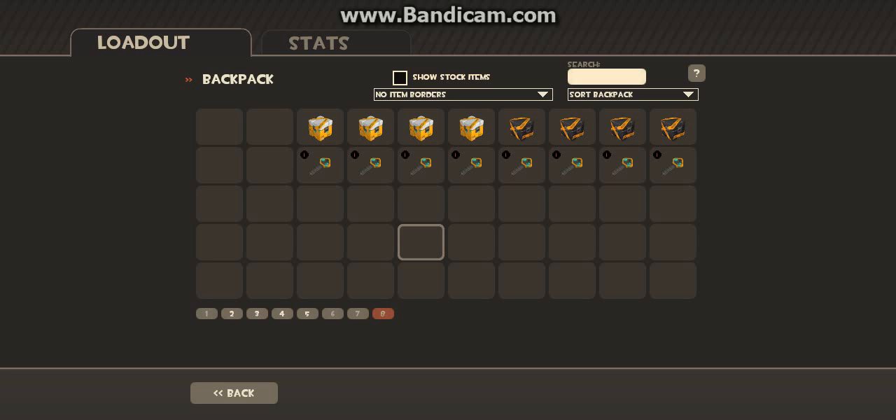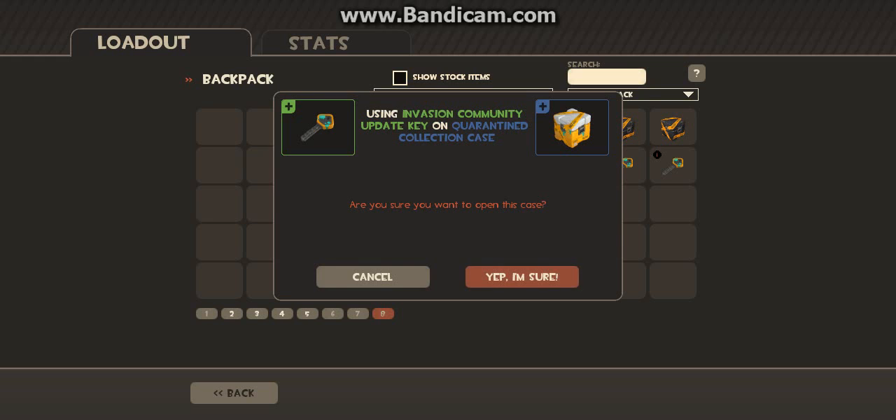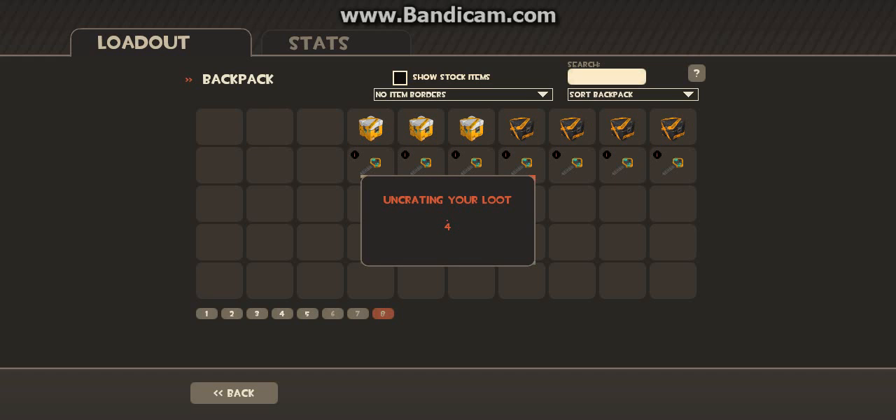Hey guys, what's going on? It's Catman227 here, and I'm back with another unboxing video. I guess we're just gonna get into this because I really want to see what I get out of this. This ought to be interesting.